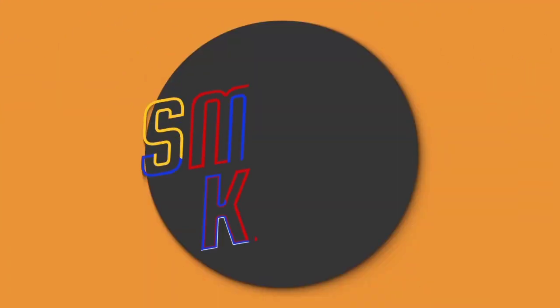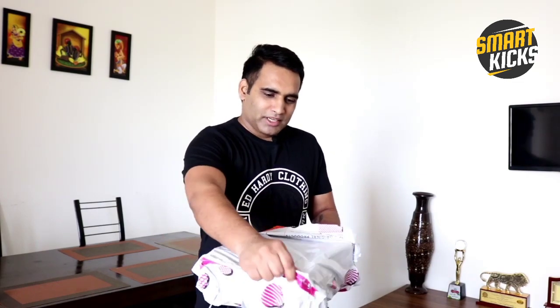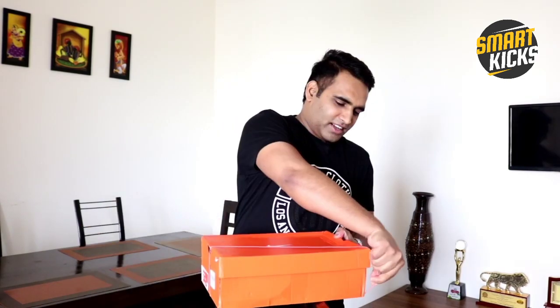Today's video is a quick one as we are going to unbox a shoe which I was very eagerly waiting for. Trust me, I'm very excited — I was very pumped up when I got this parcel. This is a shoe by Nike, I got it from Myntra. Let's unbox it and find out — what an amazing shoe this is! I'm very happy; every time I order a pair for myself it's a happy moment for me.